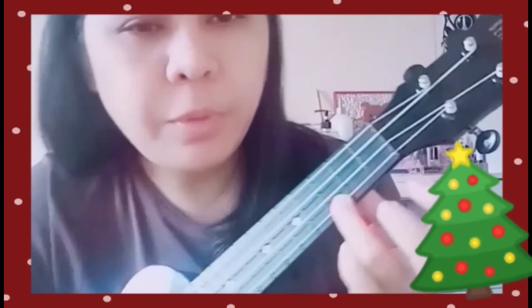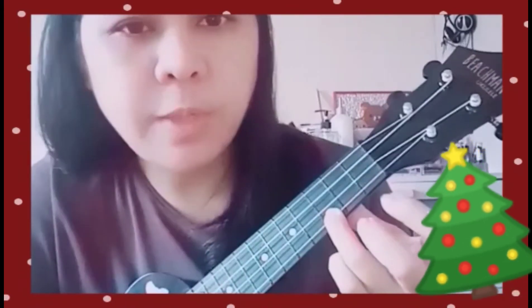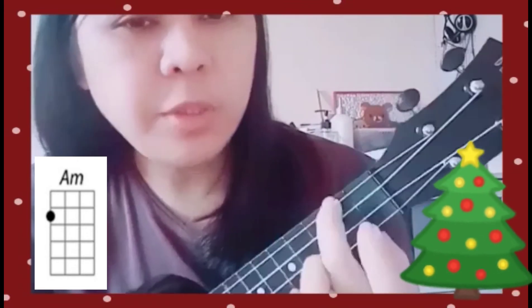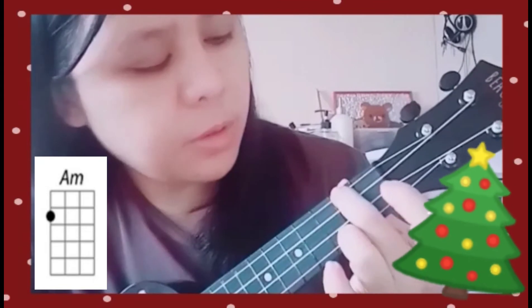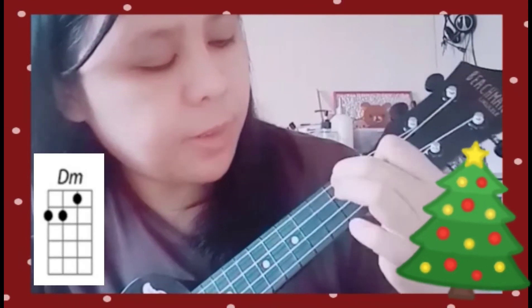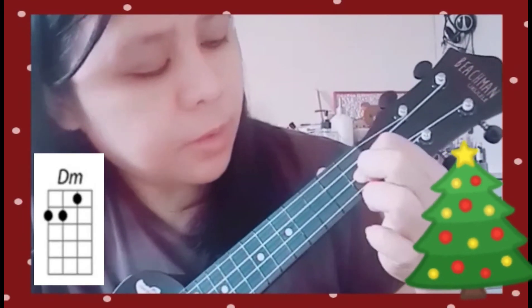For beginners, C is very easy — just put your third finger on the third fret of the first string. For A minor, you can use your second finger or index finger, just place it on the second fret of the fourth string.